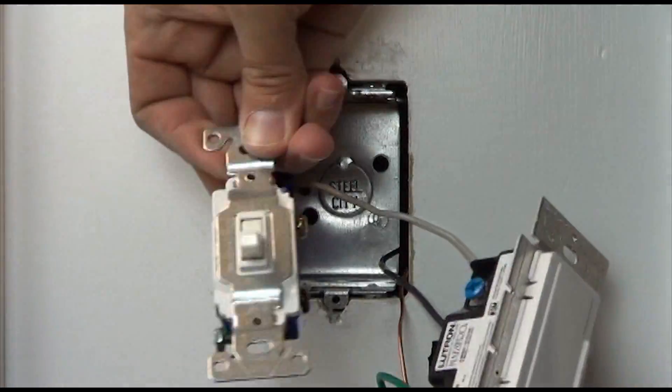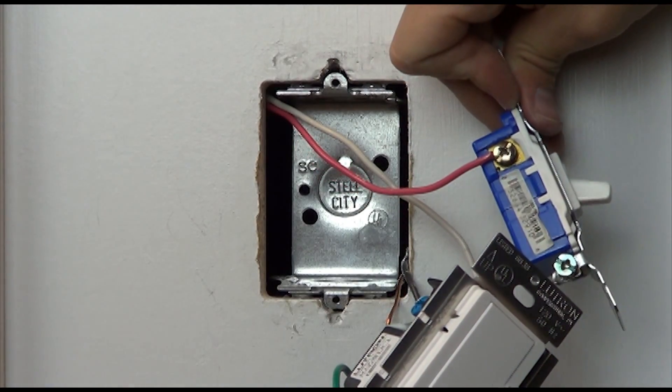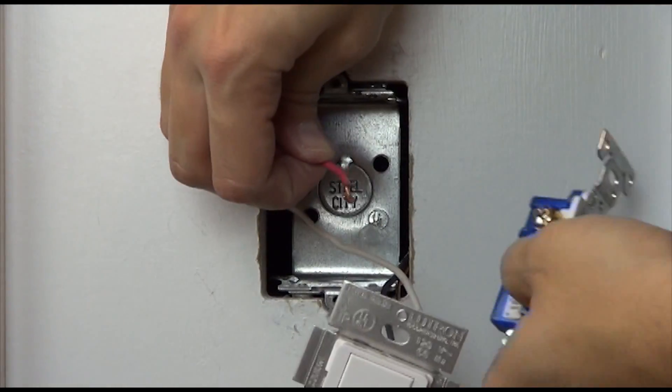Make sure that the same color wire is used on the blue screws at each location. Remember that the red wire was connected to the blue screw at the first location.